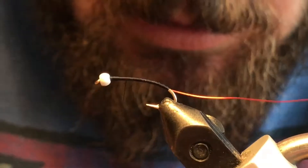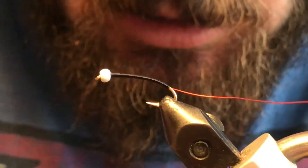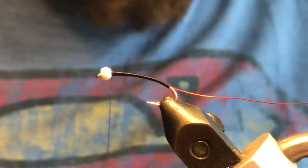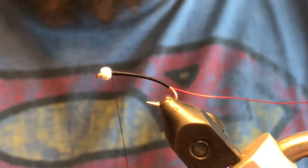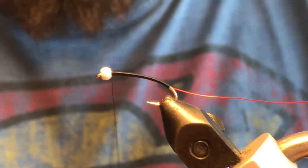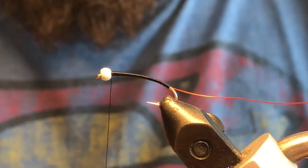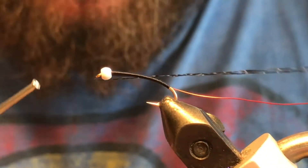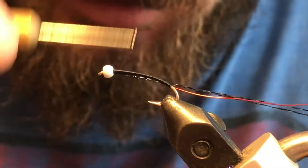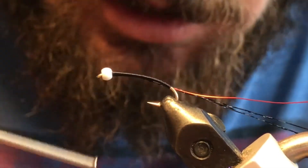For this particular one, I'm gonna use Crystal Flash. You can also use Scudback, Crystal Flash, Flashabou, or Frostbite — there are numerous different materials you can use to achieve a similar effect on a fly like this. Feel free to experiment and see what works best for you.